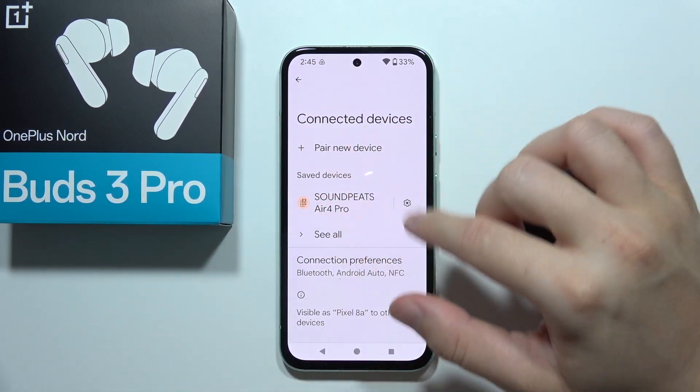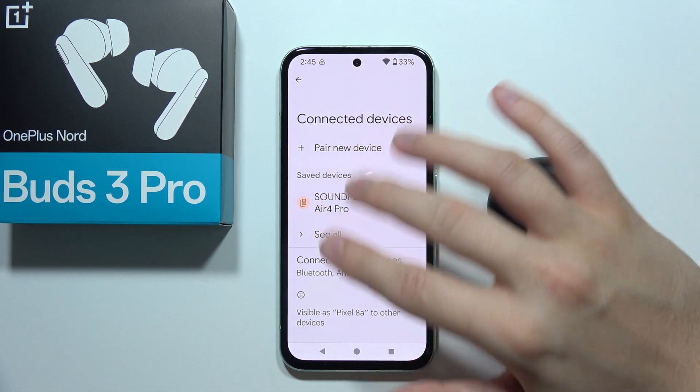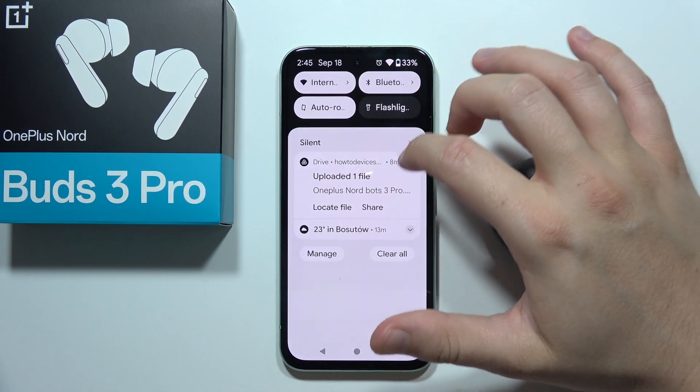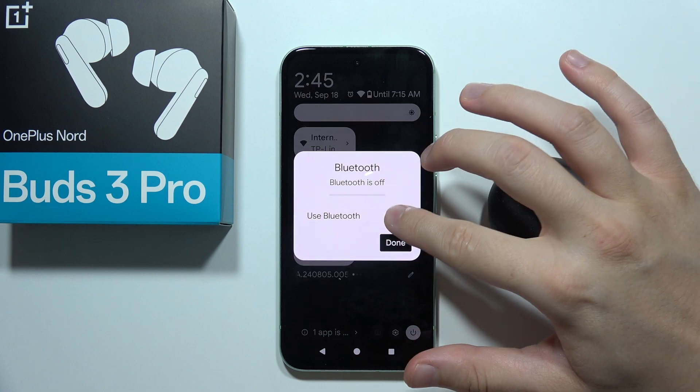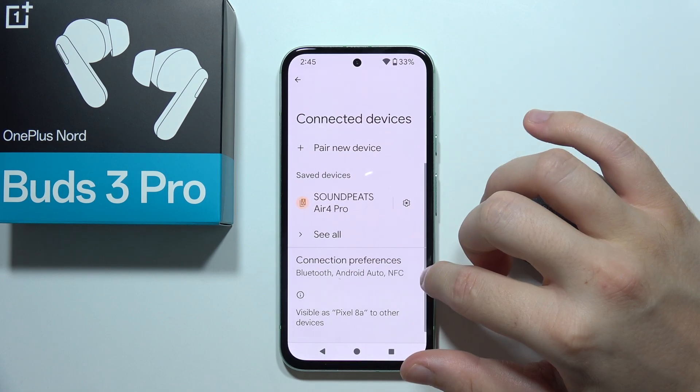Then on your phone, be sure that you are disconnected from any Bluetooth device, and simply turn off and turn on the Bluetooth back — just like this.